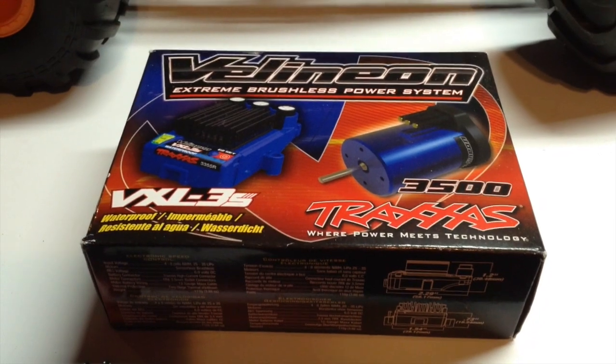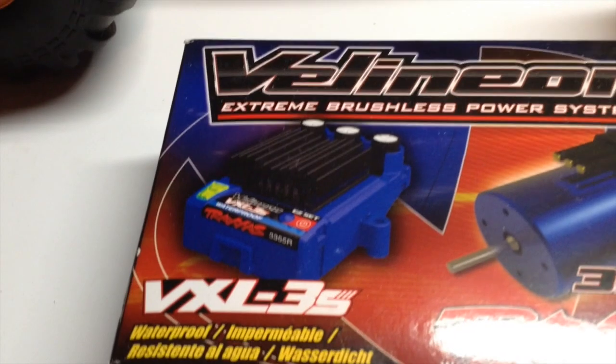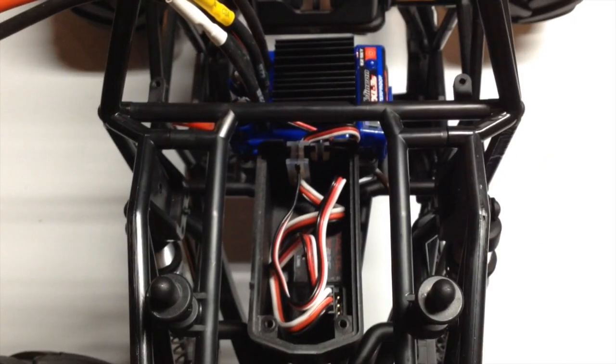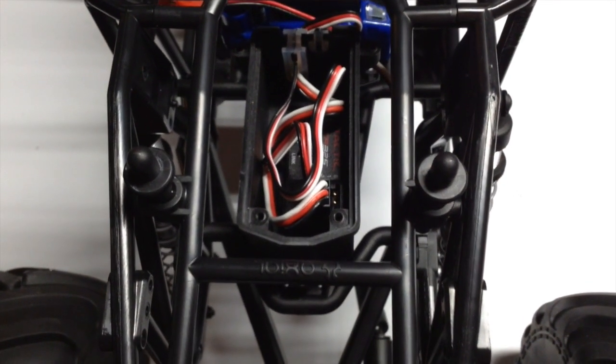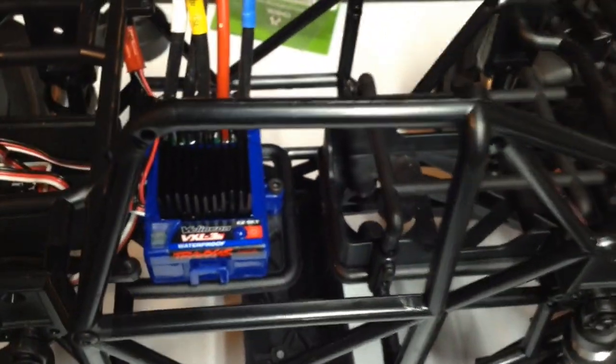Day 5, March 17th. I'm going to be installing the ESC for the Traxxas Villeneon Brushless System into the Max-D. I got the ESC in place and got the wire connected into channel 2 on the receiver. On the left-hand side it will look like this, and on the right-hand side is where the motor wires will be connecting, and also the battery.